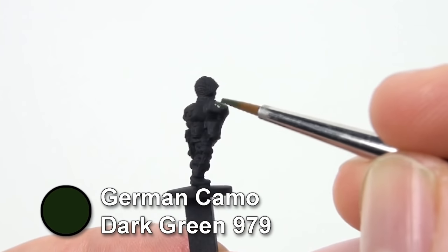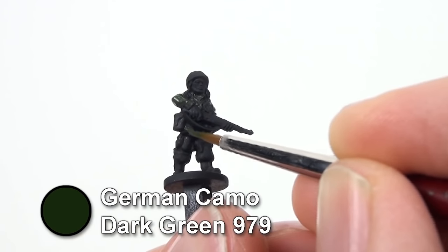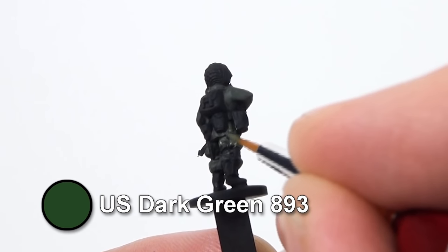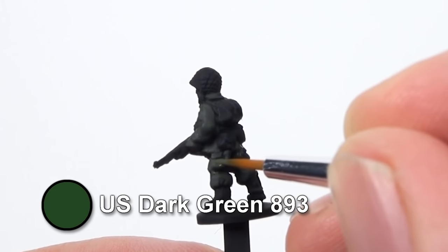Basecoat the uniform with German Camo Dark Green. Next apply US Dark Green, leaving a little bit of the base coat showing as shading in the recesses.